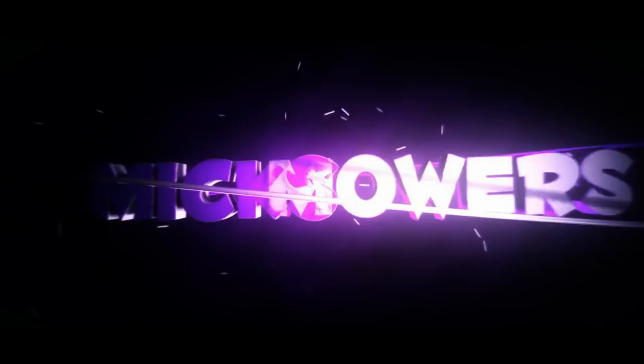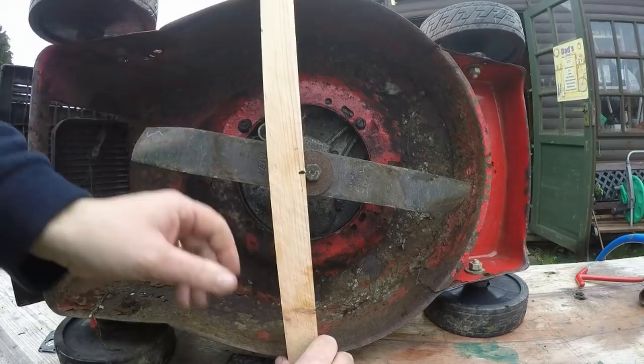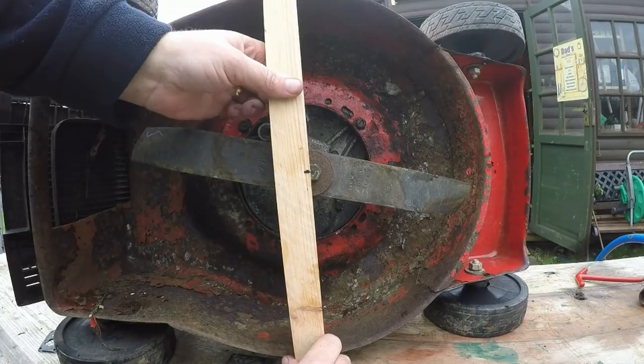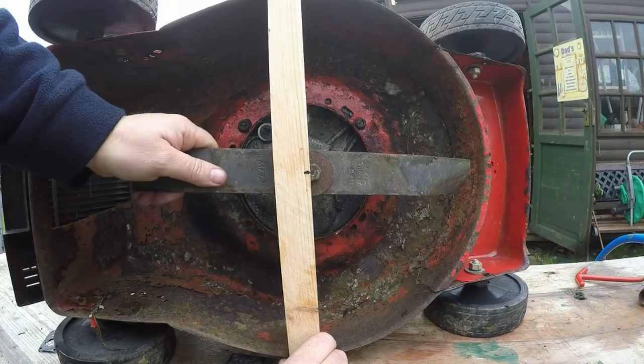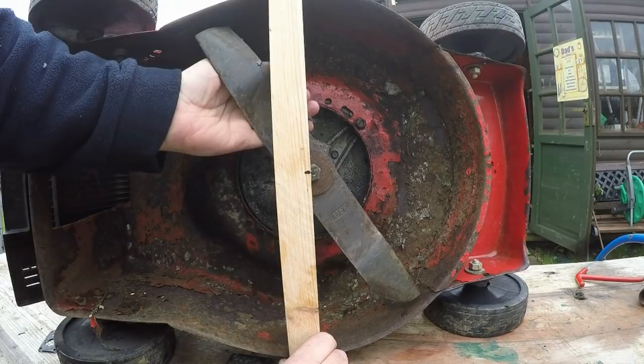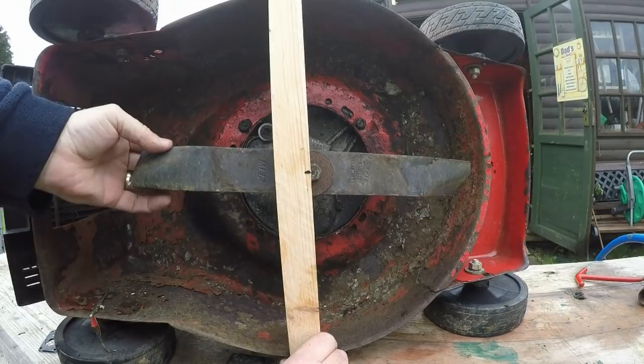What I've done is removed the spark plug and tied the handlebar brake back. I've got a piece of wood here and I've roughly lined up the centre of the bolt to this bit of wood. What I'm looking for is an oval shape to see if it differs in line at all. By spinning it back, it's telling me I don't actually have a bent crank - that is pretty much as symmetrical as you're going to get.